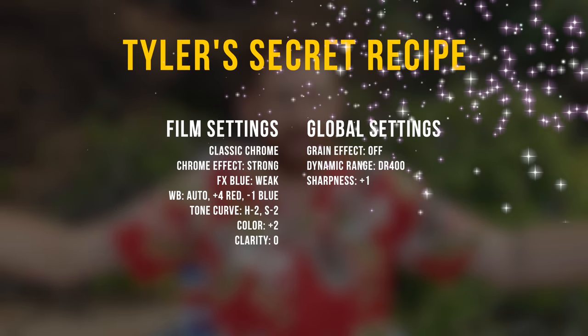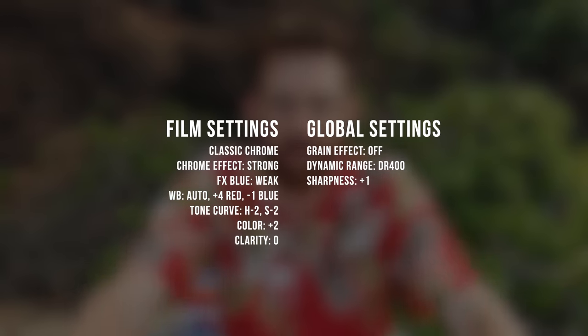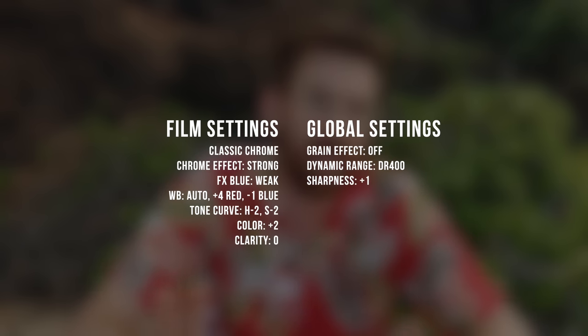If you'd like to know the recipe I've been using on most of this trip, here it is — I kind of left it on this most of the time for my JPEGs. But I think this will be an evolving thing, and I still have to understand what some of the settings do before I really know how to get the most out of a Fuji.